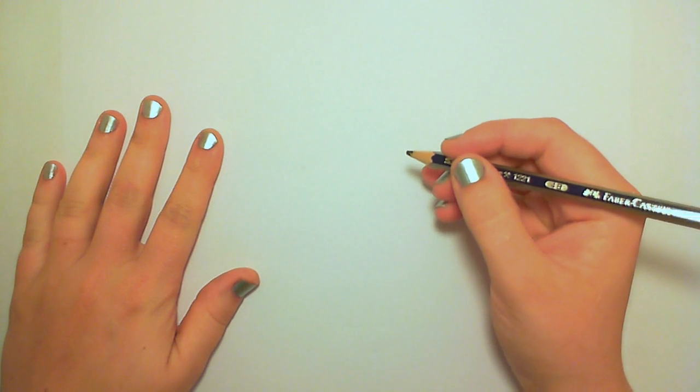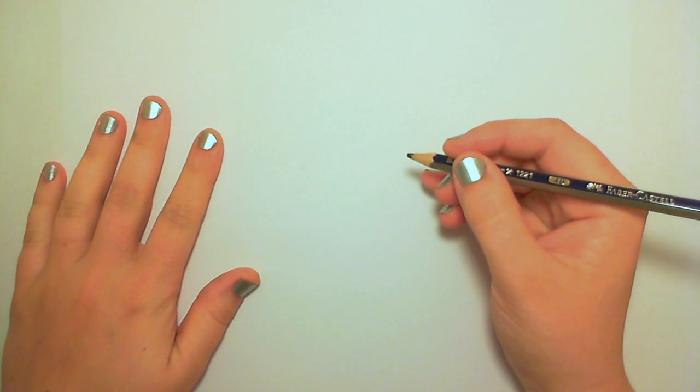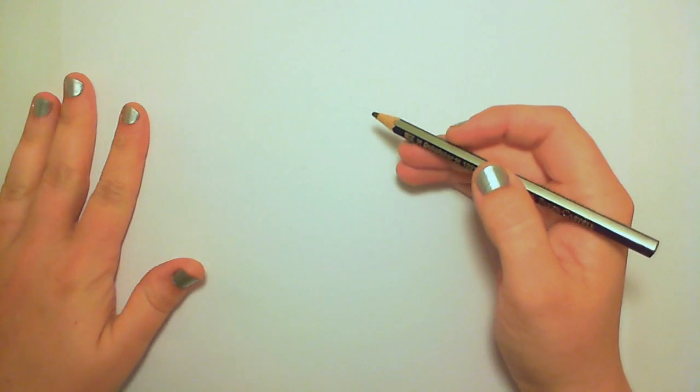Hello everyone, welcome to I Can Has Draw. This is Sherry, and in this lesson I'm going to show you how to draw a heart with an arrow.